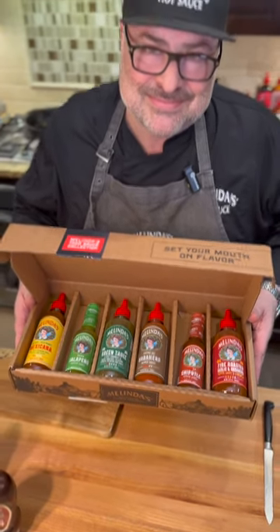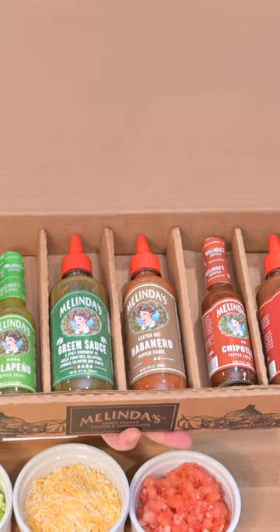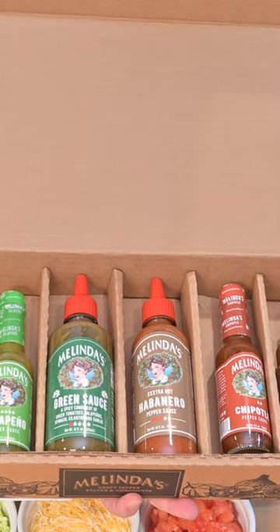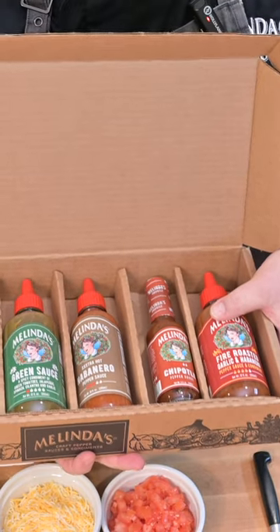This is Melinda's taco sauce collection — this is what you need to make tacos. Melinda's Mexicana, Melinda's jalapeño, Melinda's green sauce, extra hot habanero sauce, chipotle, and the fire roasted garlic and habanero.